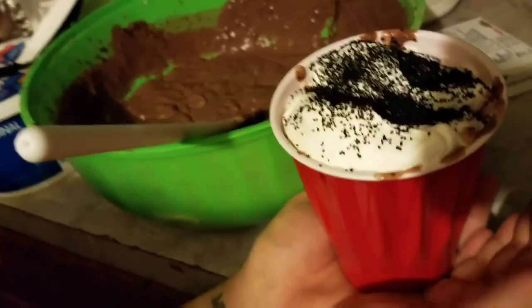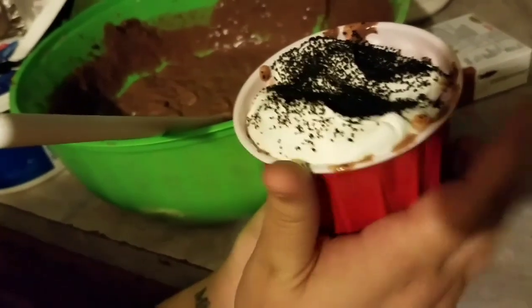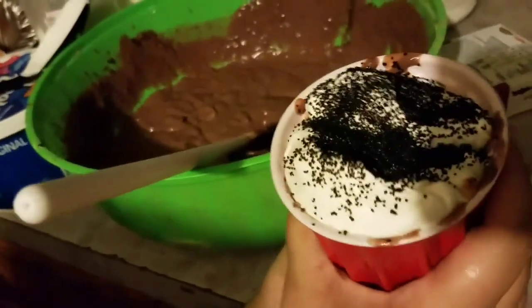Just remember to put your foil on top and sit it in the fridge for about an hour or two. Let it get cold and all that, and you're going to love it. Peace out, bitches.